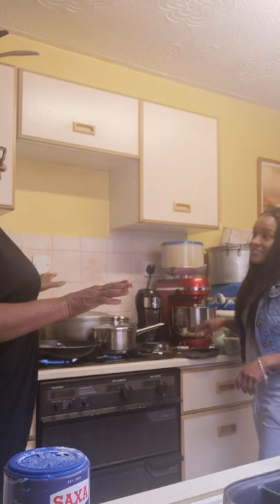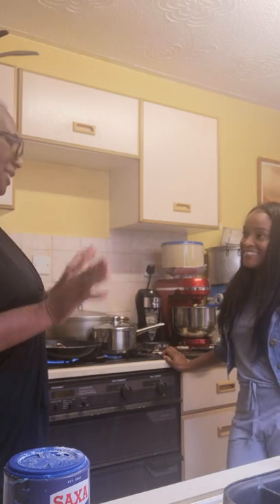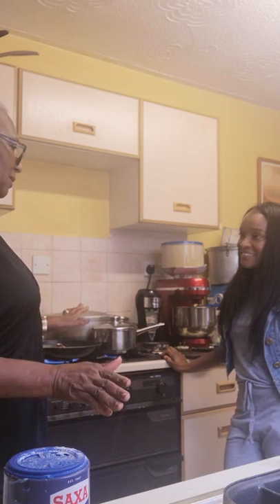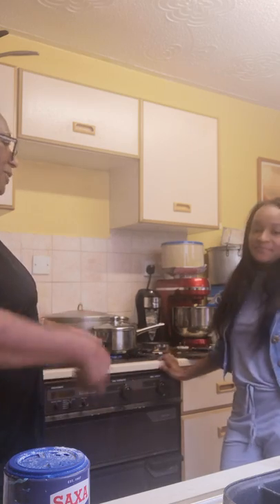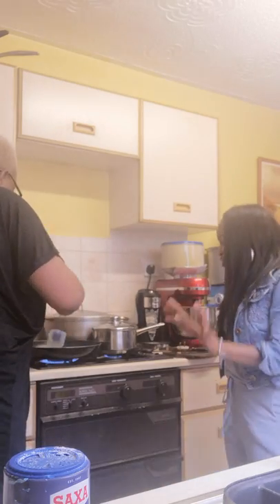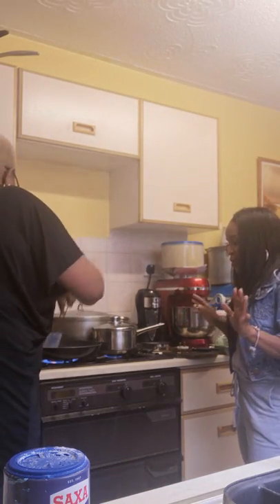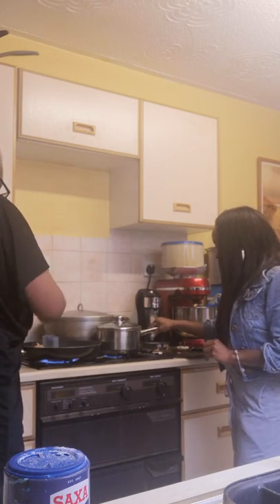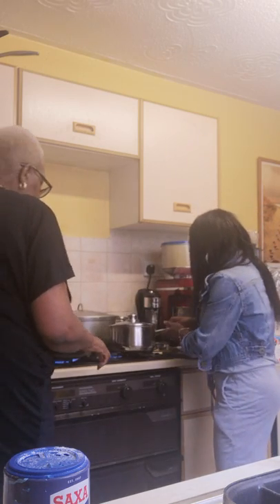I'm not the English type of person who's going to whip the egg and twist it. Just break the egg and do it. Yes — this is the original way. This is an authentic kitchen, so we just have to show them how it's done.